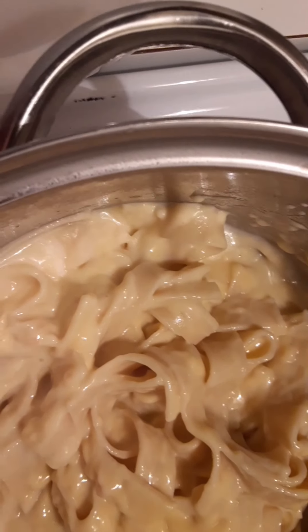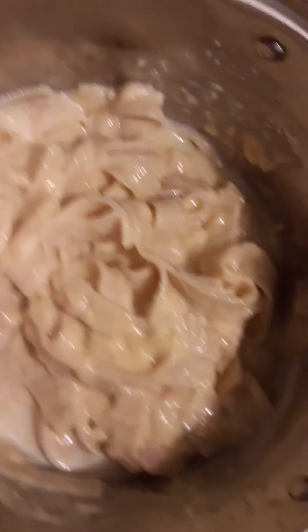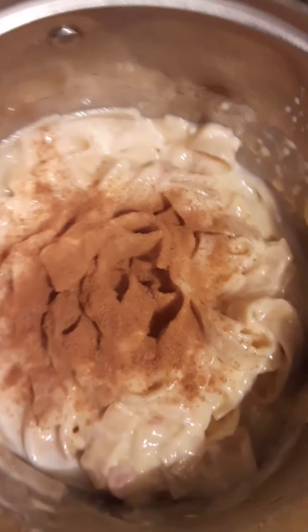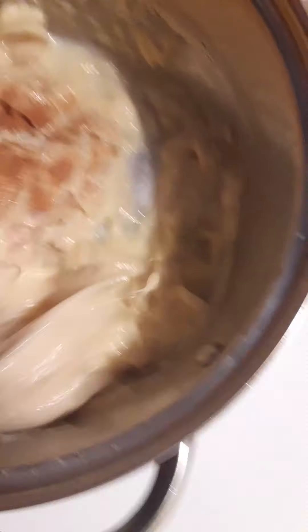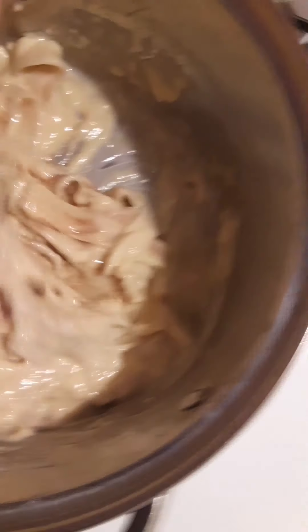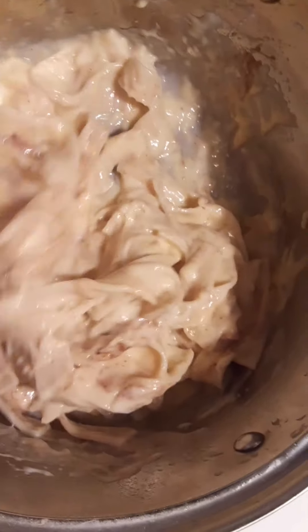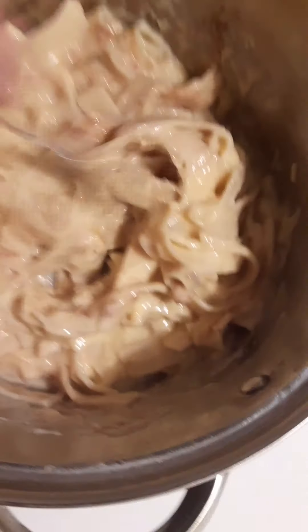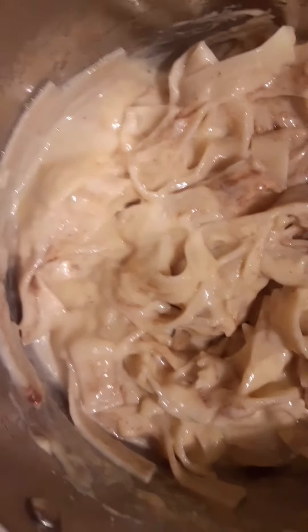I'll show you what it looks like before I add the milk. This is what it looks like before I add the milk. Now I'm going to add some milk to it. I'll just add a little bit of milk and stir that in.